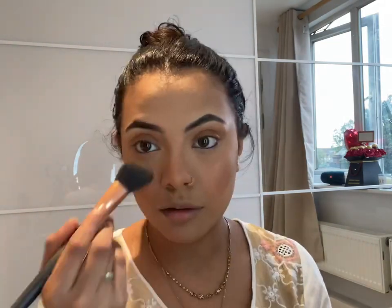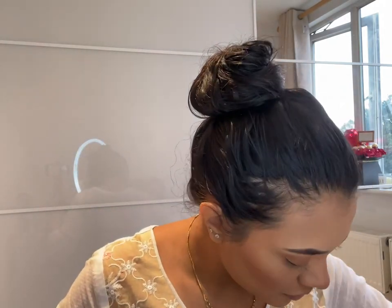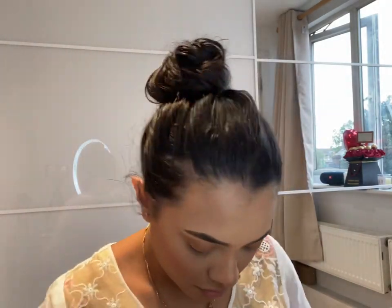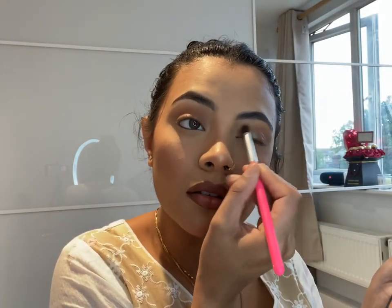Now she's using the highlighter — Fenty Beauty, Trophy Wife shade. Get your nose and cheeks, use a brush to blend it in and dust off anything extra. She forgot to highlight her forehead though. Now she's using a brown coloring pencil to draw over her lips to give her those full, defined lips.